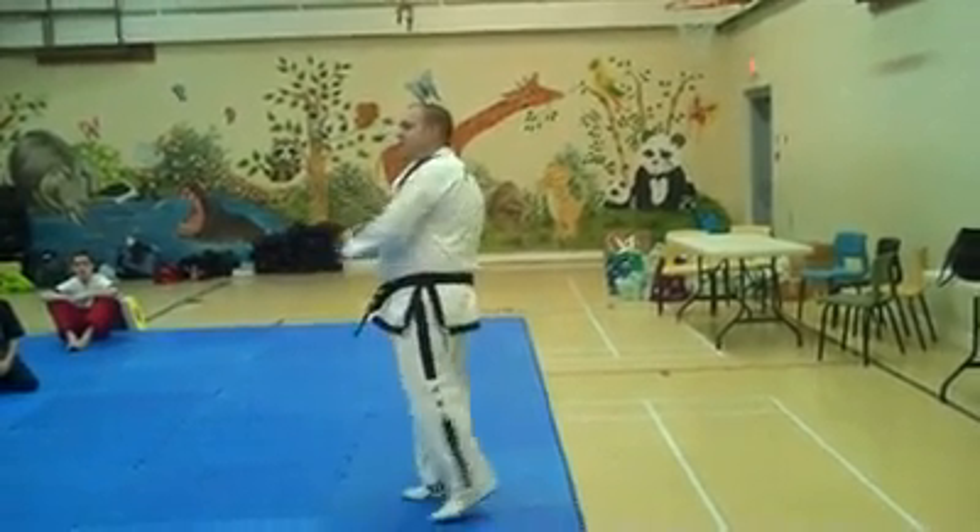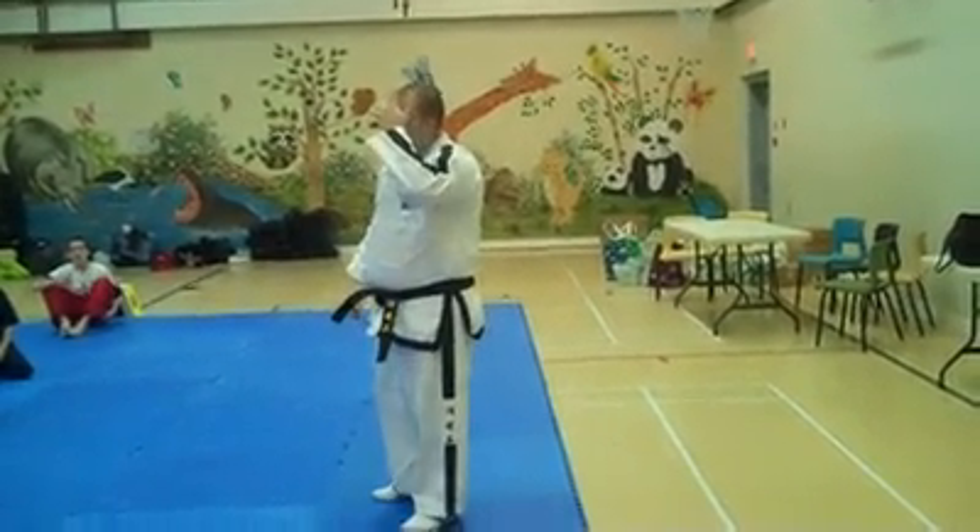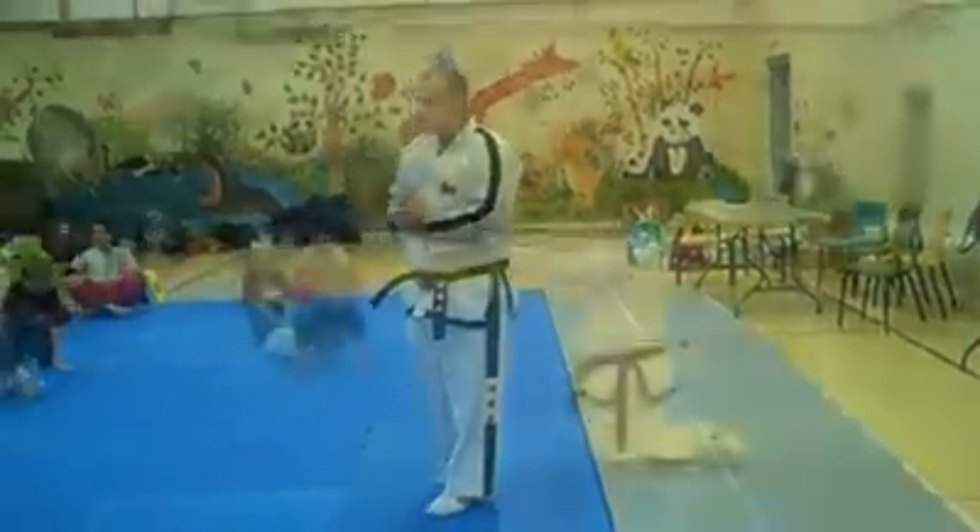I'm going to break down somebody's leg, hitting them, bringing them down — self-defense. Going back to the handle, sideways.